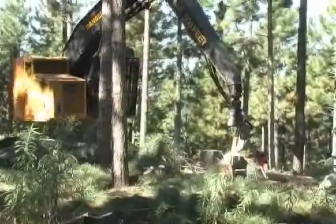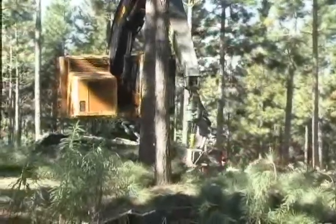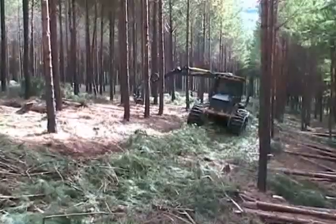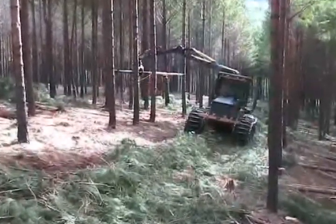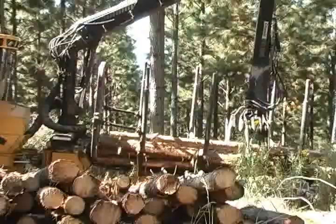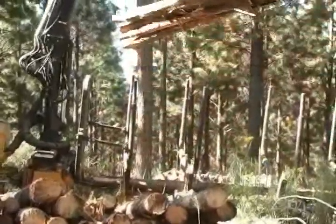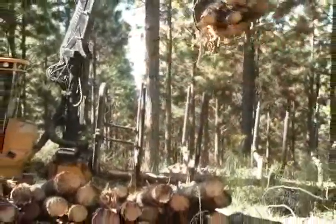Advantages of the harvester-forwarder combination include simplicity and flexibility compared to a tree length operation. Waste biomass is left at the stump. No large deck area is required and the forwarder can stack higher at roadside.